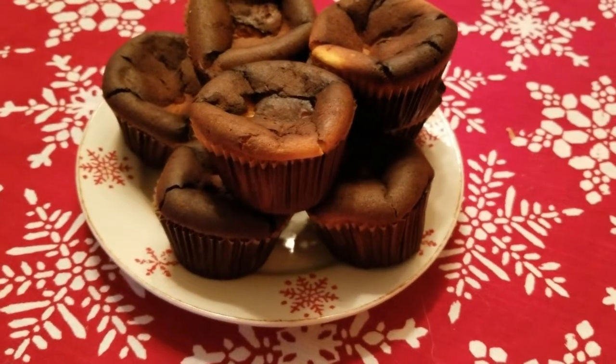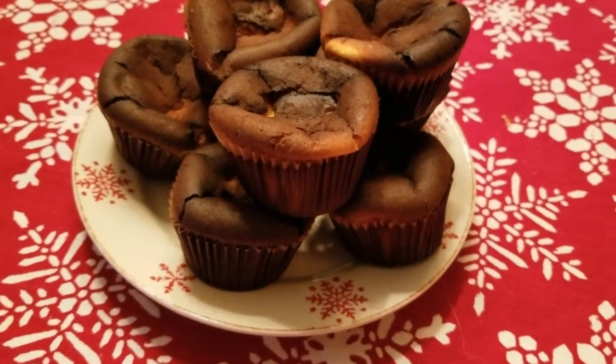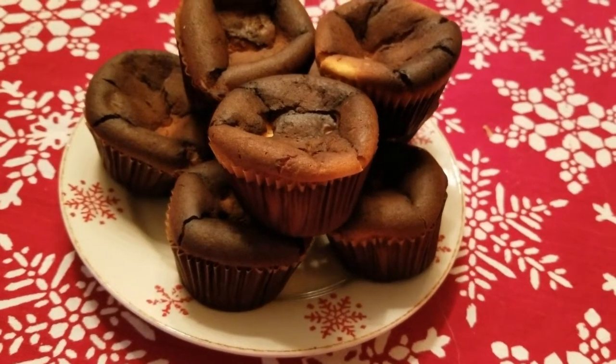And for my sugar-free keto-friendly eggnog recipe, click over here on the box to the left. Happy Holidays!